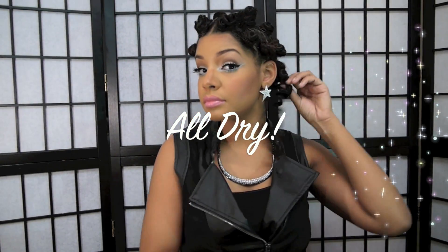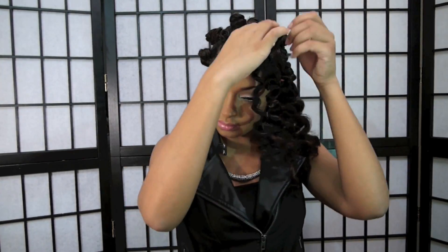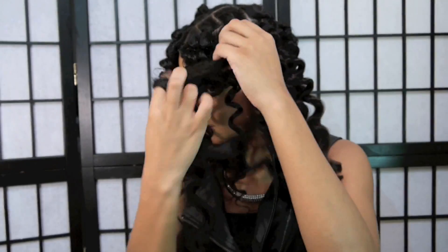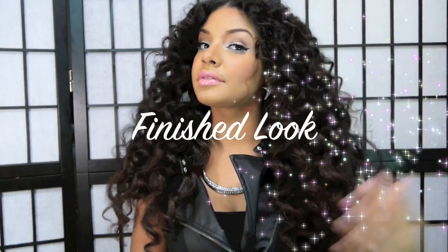I stayed in the dryer for about 40 minutes, then let it air dry for another 20 minutes. Here I'm unraveling the Bantu knots in the opposite direction. After unraveling all the curls, I'm going to split each curl by twisting it in the opposite direction and splitting it in half — taking each Bantu knot one by one and unraveling it in the opposite direction and splitting in half.